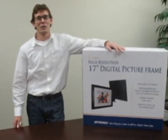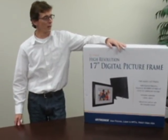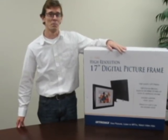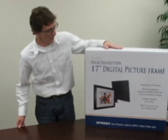Hey everybody, it's Chad back with another tech review. Today's product is the iRTronics 17-inch high-resolution digital picture frame with Samsung LCD screen.